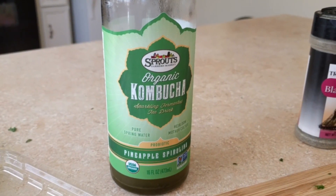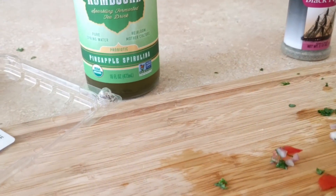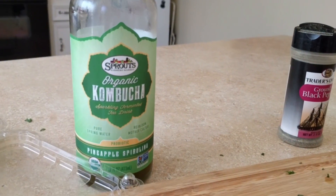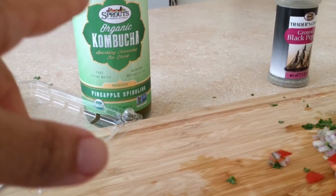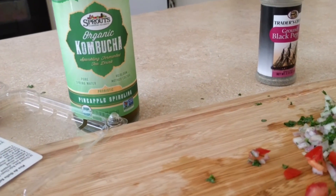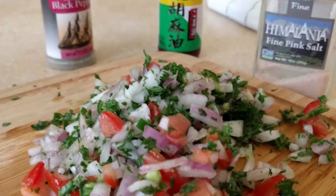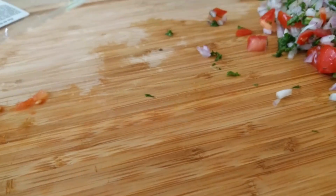I'm drinking a little bit of kombucha — pineapple and spirulina, non-GMO organic. Sprouts has their own; if anyone's familiar with that store, it's located in Arizona and Southern California. I don't know if they have it on the East Coast, but that's in the US. Sesame oil — why sesame oil? I just kind of like the taste of it.